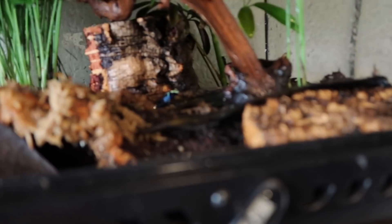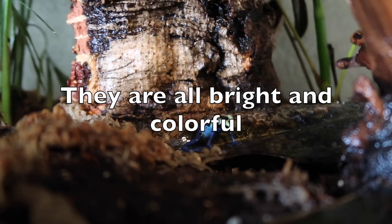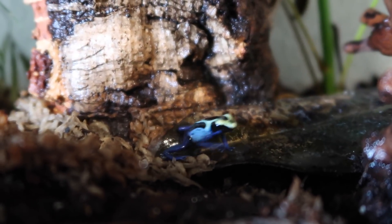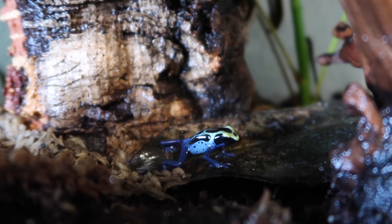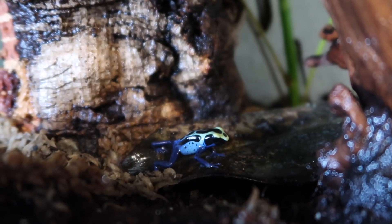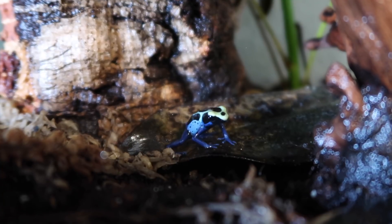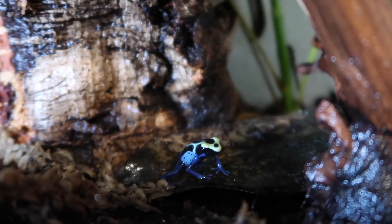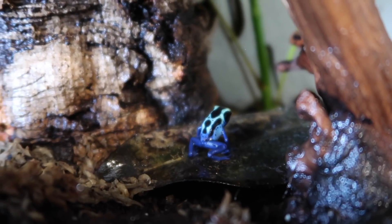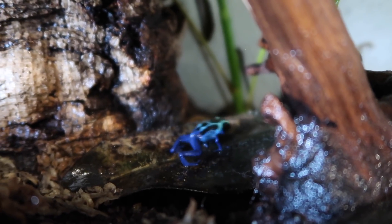There are a bunch of different types of dart frogs too. There are leucomelas, which are the bumblebees, these ones which are the tinctoria caesareus, and then there's the Dendrobates azureus, which are crazy blues and greens and stuff — I love those, hopefully getting one in the future. Breeding is pretty simple — just putting a male and a female together, having them lay eggs in a small body of water, which is what they would do naturally. It's pretty easy to keep them.